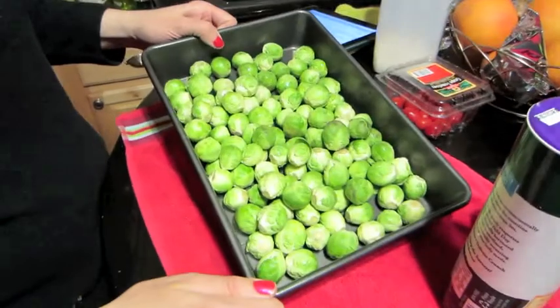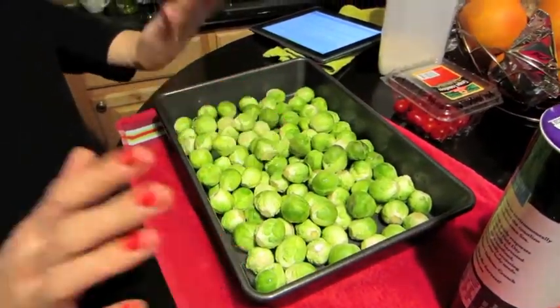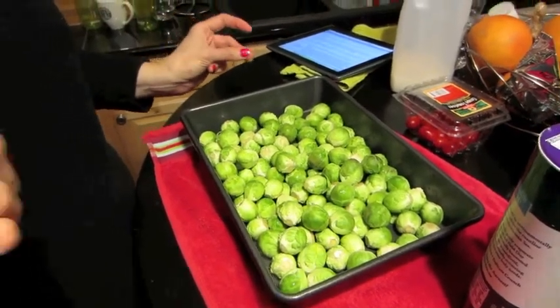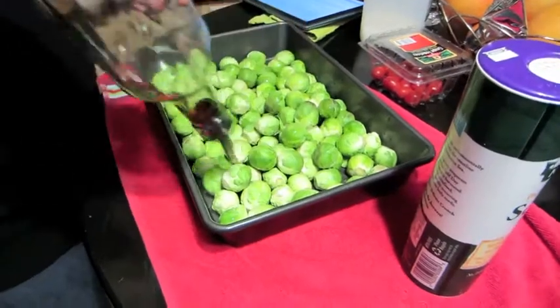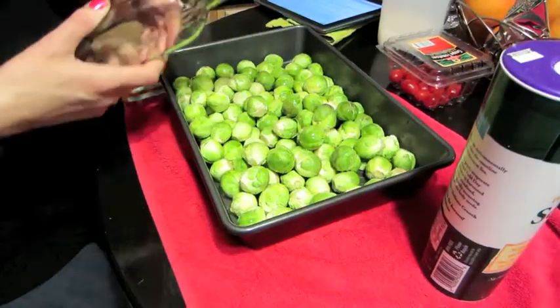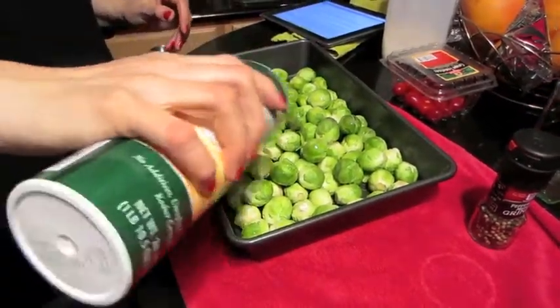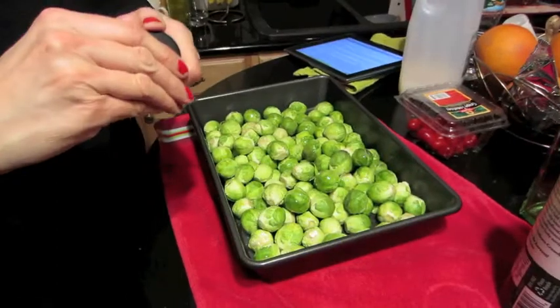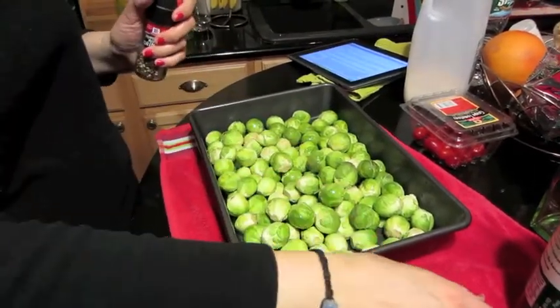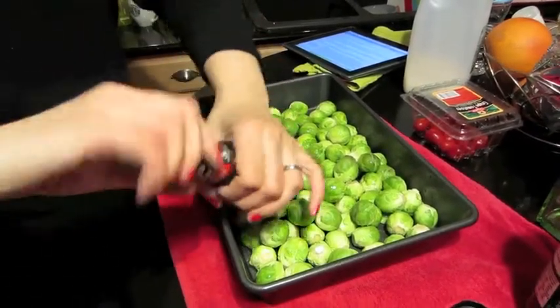I've got about two pounds or so of Brussels sprouts here — I've washed them and it's a very simple recipe. I've got my oven set to 400 degrees. I'm going to use a very good quality olive oil and drizzle on about three tablespoons, maybe four. And I'm going to add about three quarters of a teaspoon of sea salt or kosher salt for flavor. A lot of people say not too much sodium, but you still have to put a little bit because that really helps bring out the flavor.